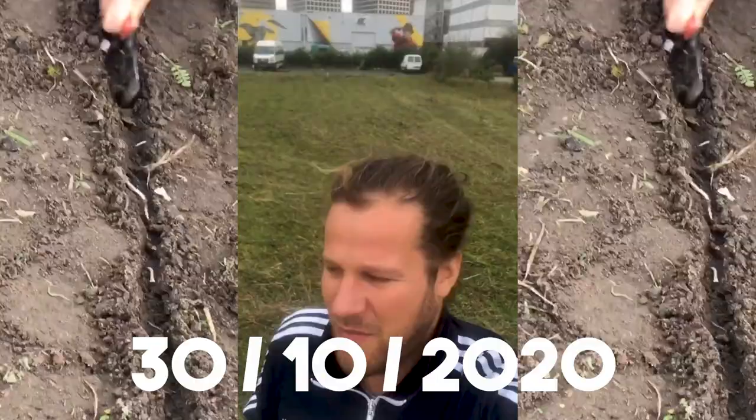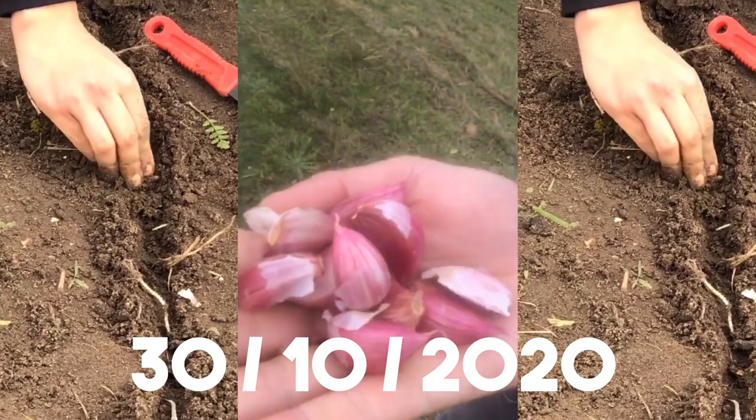Our beautiful garlic — I planted this in October, this was the first thing that went into the ground and yes, these are my babies. I'm proud of them and it's exciting because they've been growing, but I don't know what's happening underneath the surface, so I hope we have a beautiful garlic bulb. Let's have a look.